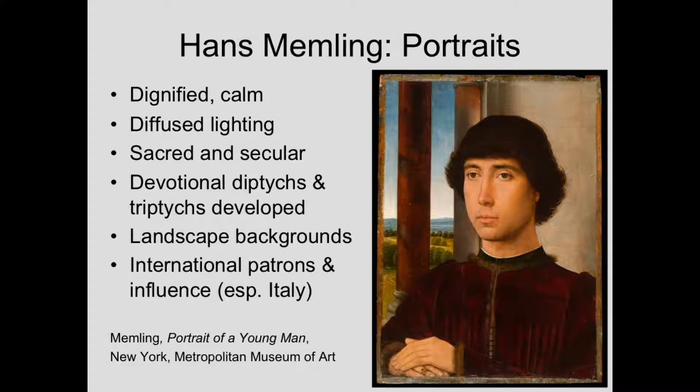He paints both sacred and secular paintings and portraits. By sacred portraits I mean things like donor portraits, sometimes kneeling on the wings or in the painting with their patron saint, or also devotional diptychs and even devotional triptychs. We talked about the devotional diptych being invented by Roger van der Weyden, and here we see how they were developed. Hans Memling puts settings, backgrounds, and sometimes landscape backgrounds — so instead of just devotional diptychs, we have devotional triptychs.